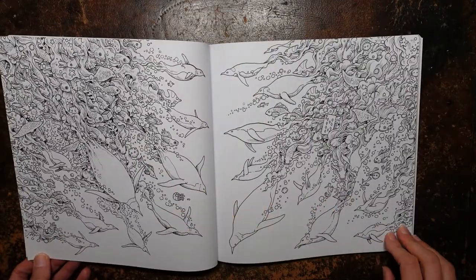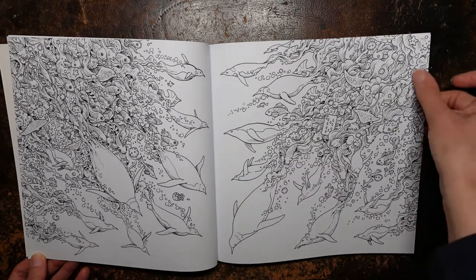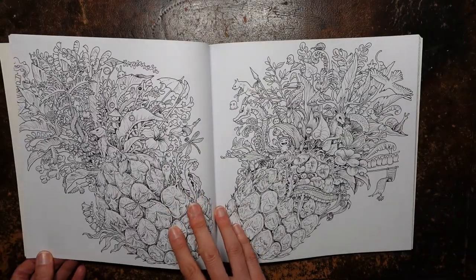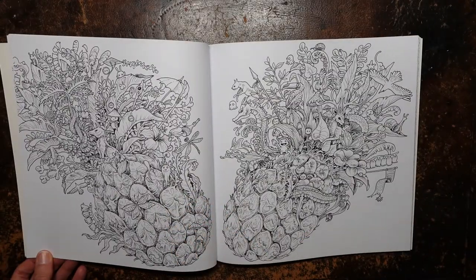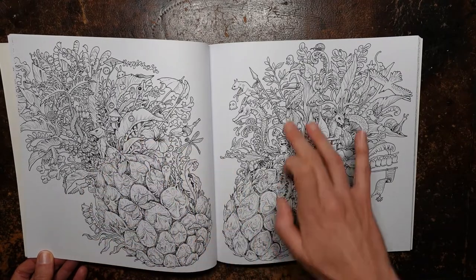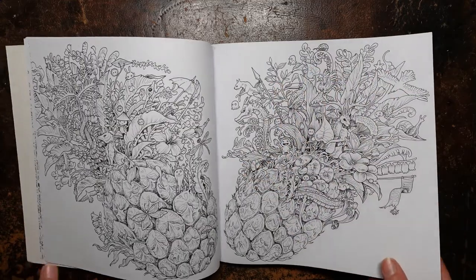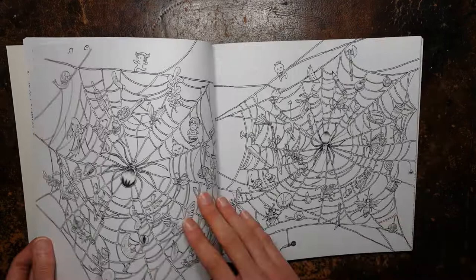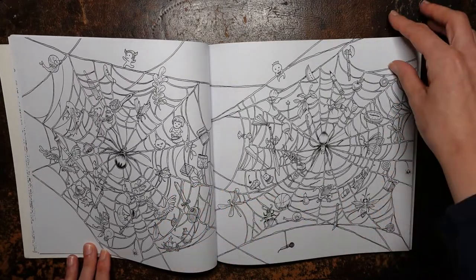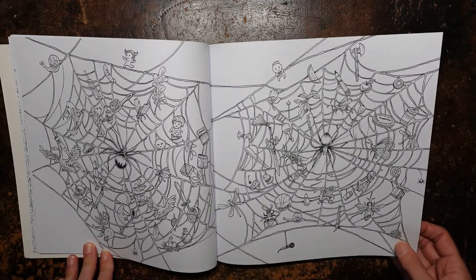And here we have an underwater scene with these lovely penguins, and within our waves we have all sorts of little critters, mainly fish I think. And here we have double pineapples, which is quite fun — you've got your bottom part and your sort of spines, but all made up of jungle critters and plants and things. And spiders. Now I know some people are not big fans of spiders — for me, yeah, they're okay. I'm not too bothered by them, so that will be okay to do.